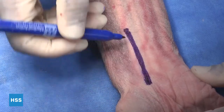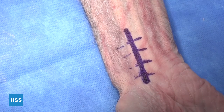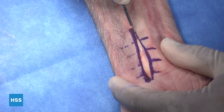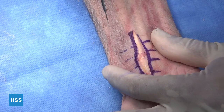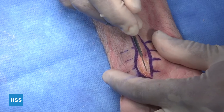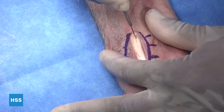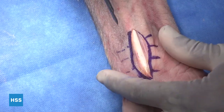We have our incision right here, and we'll mark off before we plan to repair. Then we start with a 15 blade directly through skin and through dermis. After making our incision, we'll be able to see the volar aspect of the FCR tendon sheath.